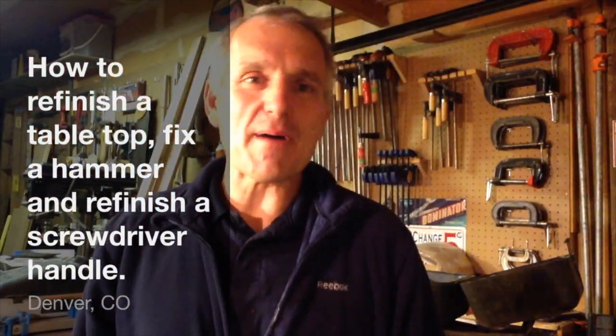Hello, welcome to my workshop. I'm Chris Pine. Today I'm going to do three projects in one video involving an old coffee table, this hammer, and this screwdriver. It's a Yankee style type screwdriver that I got for a dollar at a garage sale. Stick around, let's go see what we got going on today in the shop.